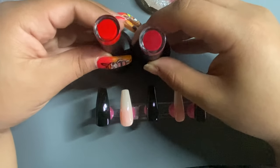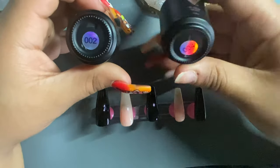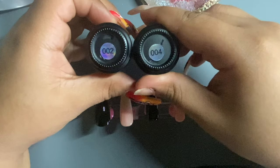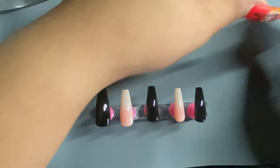Now that I'm finished with both base colors, I am going to go in with Valentino Beauty Pure 002 and 004, and I'm going to be mixing these colors to make blood.